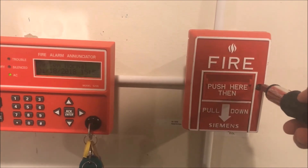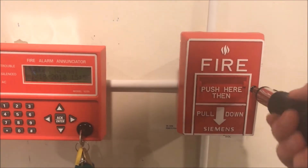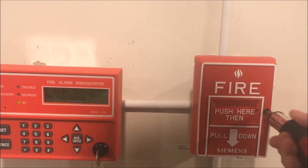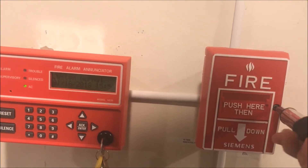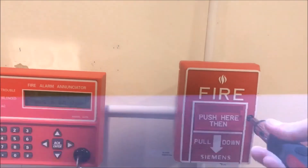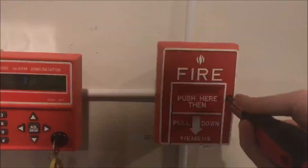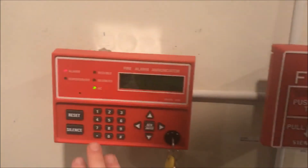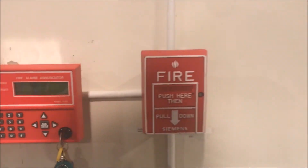Now that the panel is booted up, we'll actually put the tool in, open it up, and initiate a test without actually having to pull the pull station.